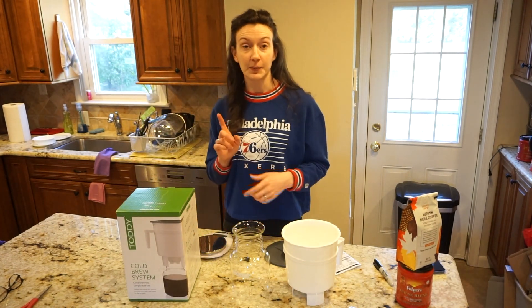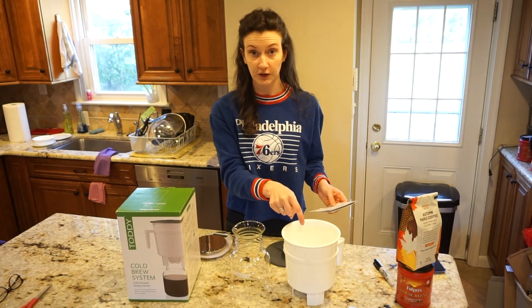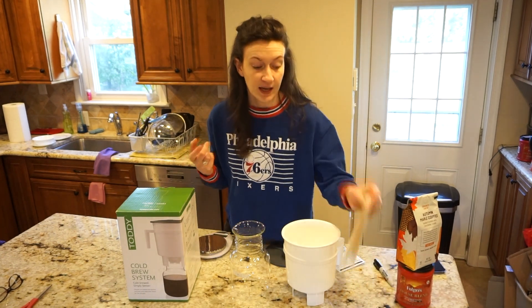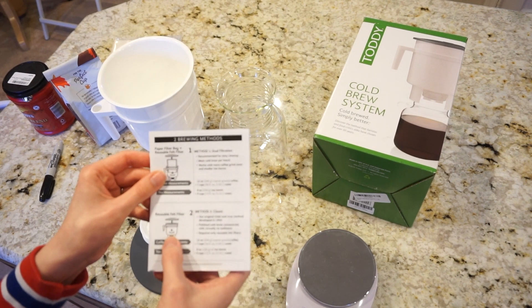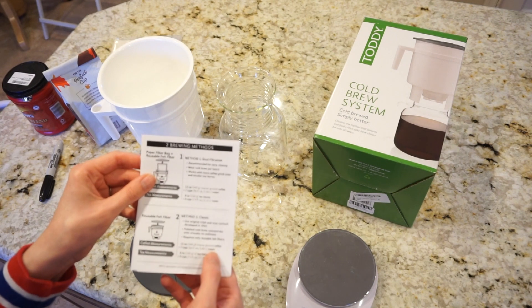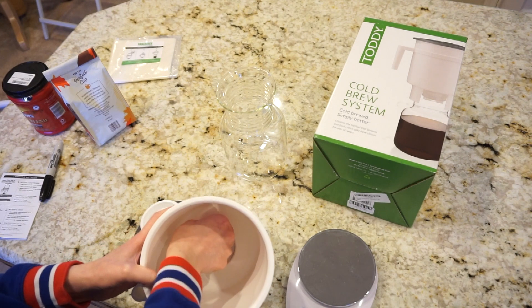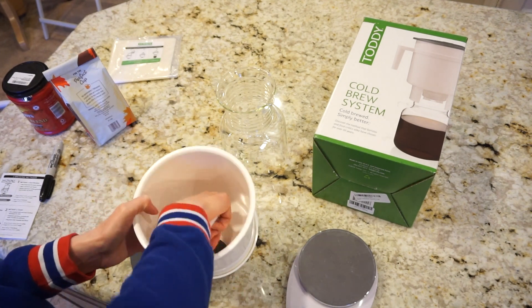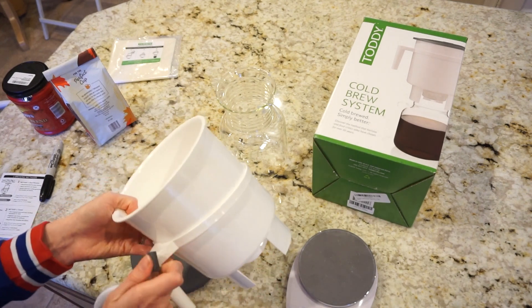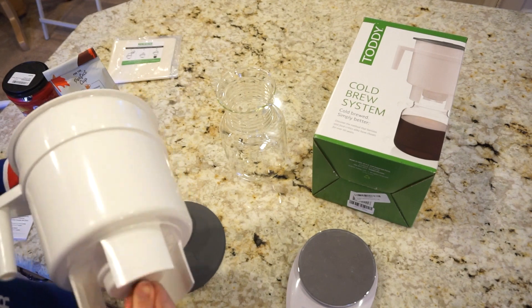I'll be trying method two first, which is just the reusable felt filter. I have the top part of the system set up with the holder around the outside. I'm going to plug the bottom to make sure nothing comes through.